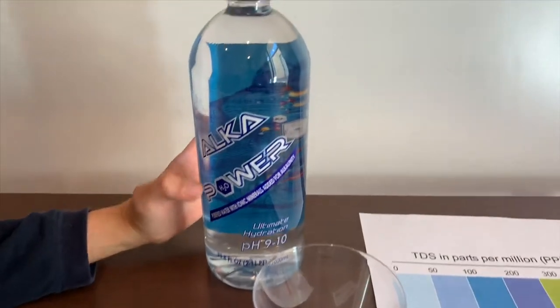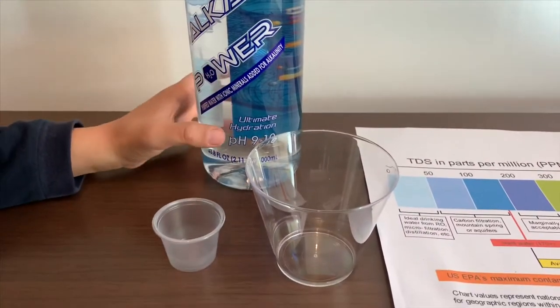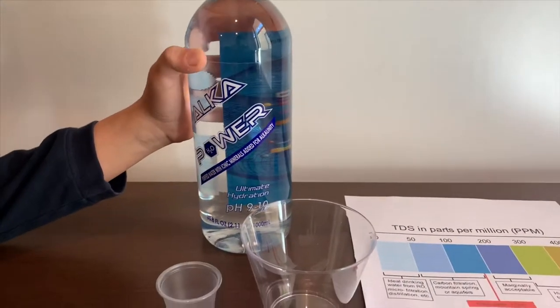This is Alka Power Purified Water with Ionic Minerals Added for Alkaline and Tea. It says the pH is supposed to be 9 to 10 and it costs $1.99. Let's test the pH and TDS levels.